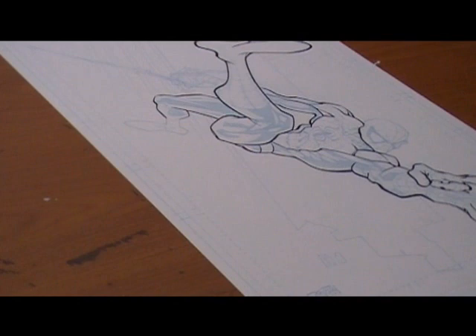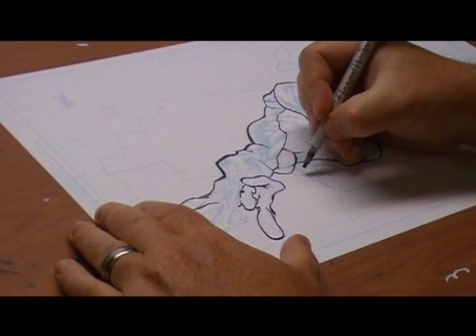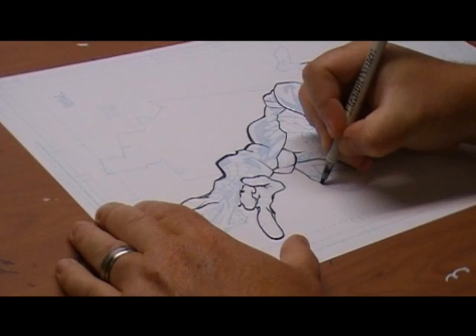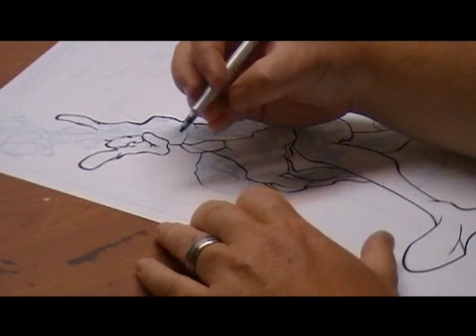I generally do not like shifting pens over and over again in the middle of a drawing. What I like to try to do is go through the drawing, get as much as I can with one pen, and when that pen won't work for those line weights, then I switch up my tool. It's much more efficient to work that way — you'll find that you waste a lot of time switching pens every time you make a line.